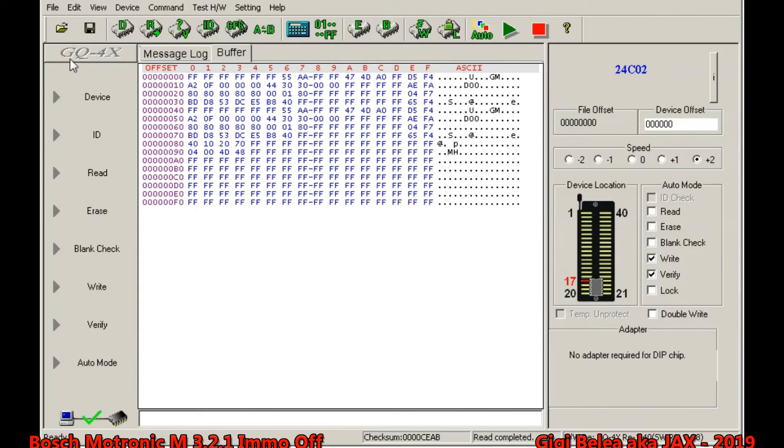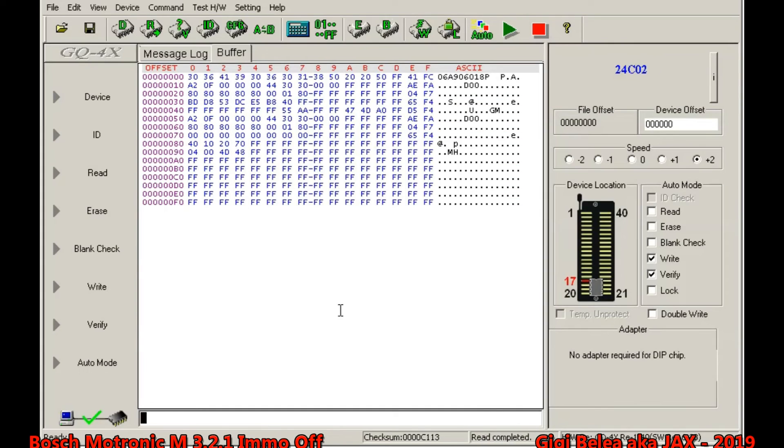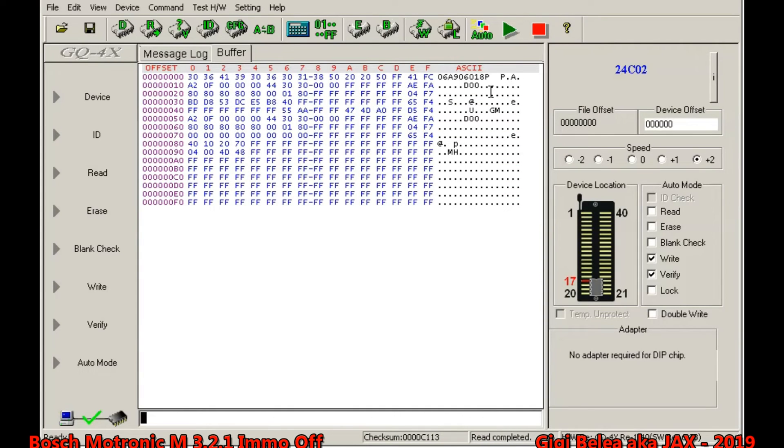We go back to the EEPROM programmer. The content looks different now — don't be scared, that's the solution working. Then I will say write to the device. After writing to the device, I will take the EEPROM back and solder it on the ECU.